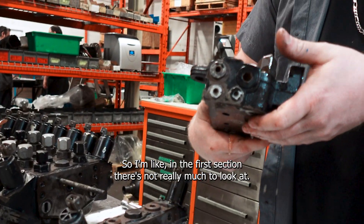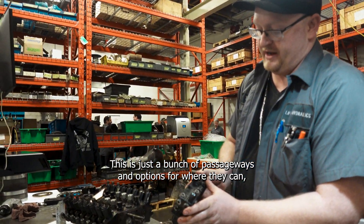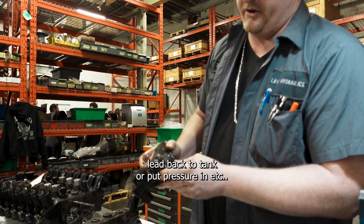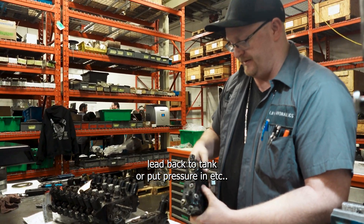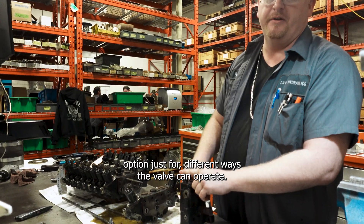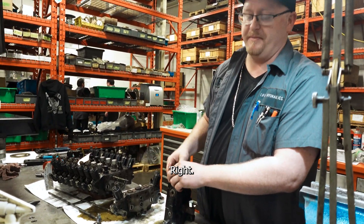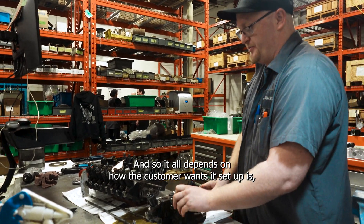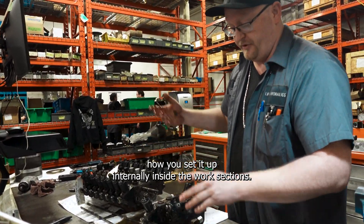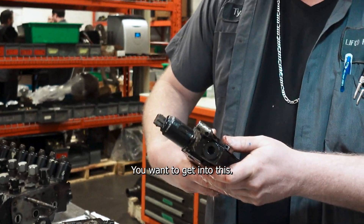In the first section, there's not really much to look at. This is just a bunch of passageways and options for where they can lead back to tank or put pressure in. These valves also have a load sensing option — it's just for different ways that the valve can operate. It all depends on how the customer wants it set up and how you configure it internally. Inside the work sections is where we really want to get into.